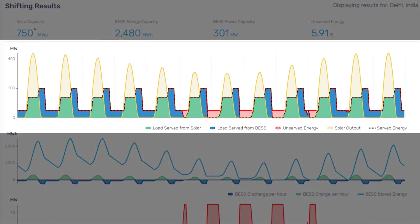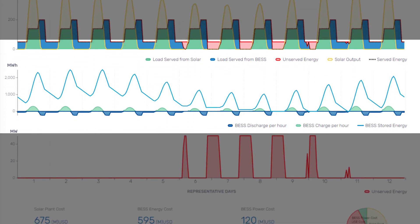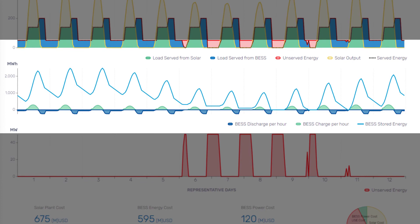The first timeline shows the dispatching results over a year, with varying levels of solar power available either through 12 representative days from the Global Solar Atlas or more detailed data if inserted by the user. It shows the BESS providing additional power once the load can no longer be served by solar power alone. The battery charge, discharge, and stored energy are depicted in the second graph.